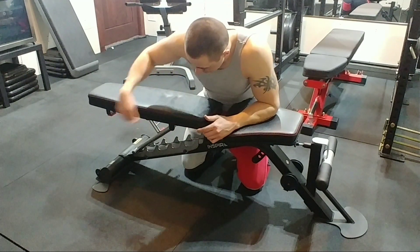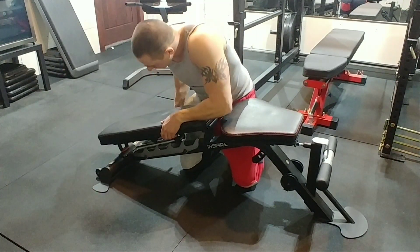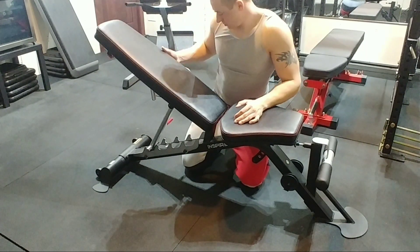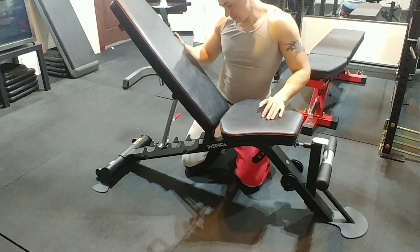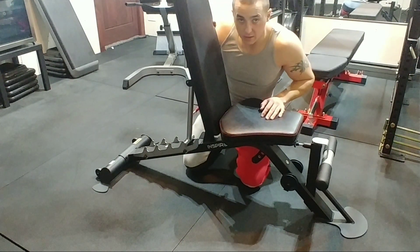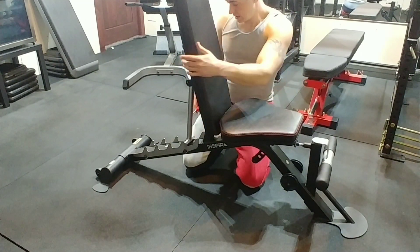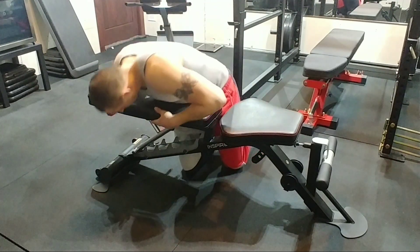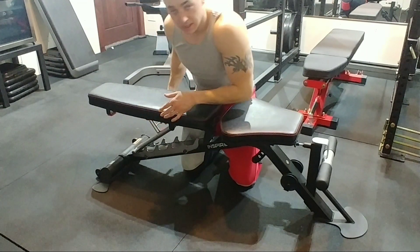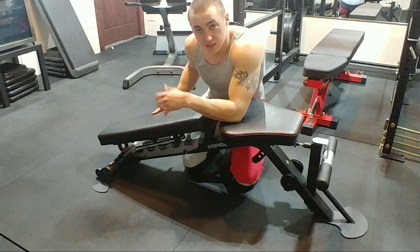It has six adjustments on the back and four on the seat, so it goes decline, flat, and then basically up to about 85 degrees — not quite straight up, and you don't want to go straight up anyway. It's got two little handles: this one goes all the way from flat to decline, and if you want to go decline there's a little handle here you lift, and then it puts it in the decline position.